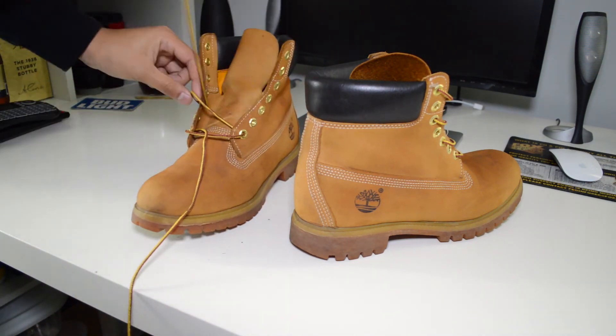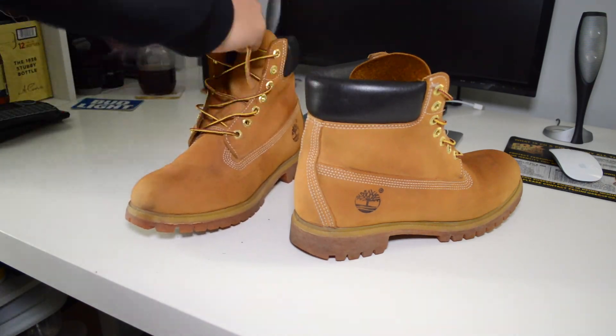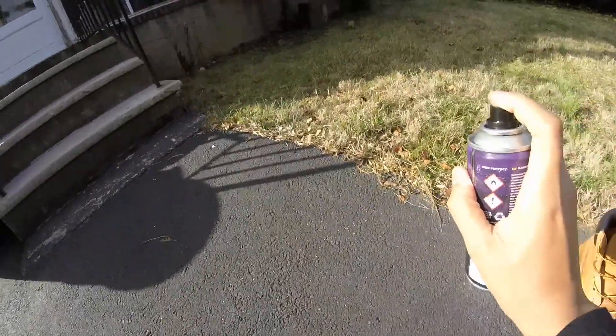I decided to lace them up a little differently too, alternating these lace holes — I think it'll be a good look. And to finish them off I pulled out my GoPro here and sprayed them down with a little bit of Crep Protect to protect them from the elements.